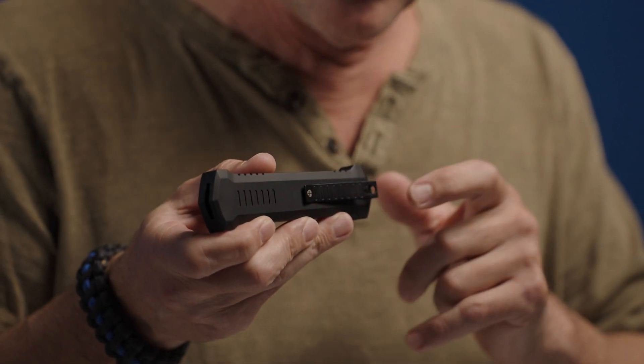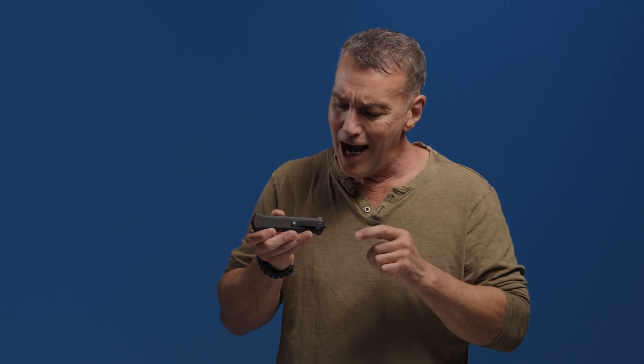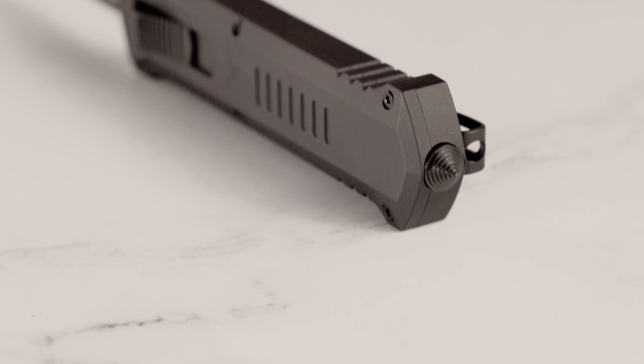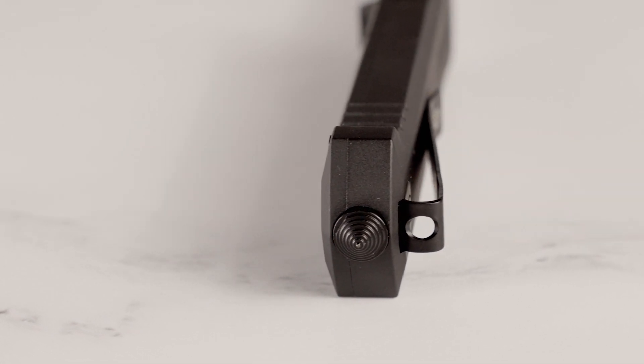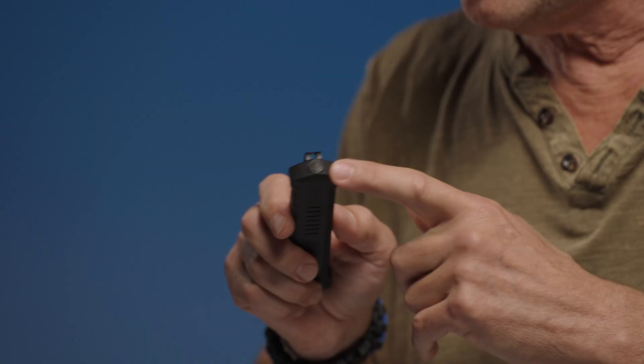The deep carry pocket clip is recessed into the handle, features flush screws, and allows for effortless pocketability. It also comes with a lanyard hole for additional carrying options. Moving on to the glass breaker — most times these are just large and awkward, yet our team managed to develop a robust but low-profile glass breaker which fits into the design.